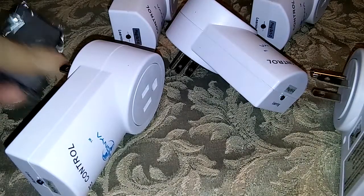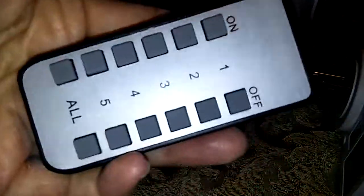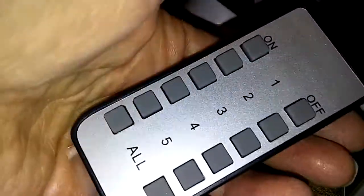This is a perfect application for anyone who just needs to be able to turn lights on and off. I also think if you're sick in bed, you can control your lights, your TV, or whatever you want to turn on and off.